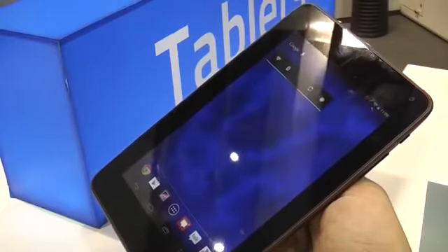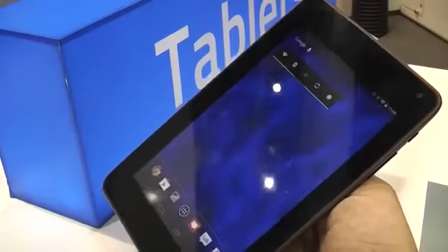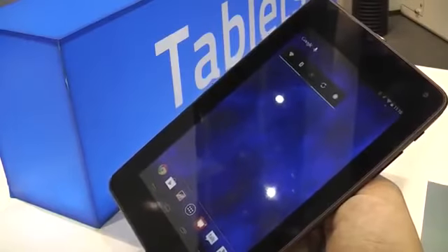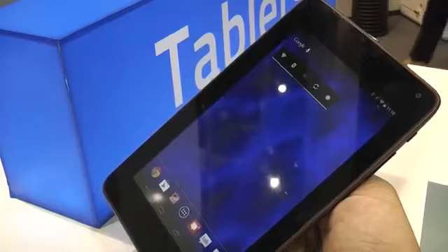Hey, I'm Roland with MobileGeeks and we're right here at Hisense, which is a Chinese company that's mostly known for their TVs and stuff in the Western world. But they're coming out with tablets and smartphones in Germany and Europe in the next couple of months, and this one is one of the first products that's coming out.